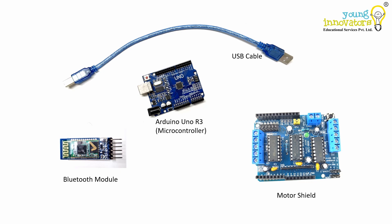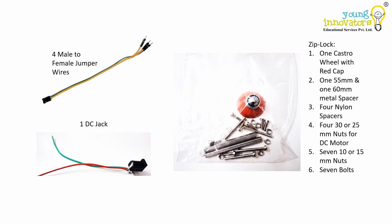The HC05 Bluetooth module will enable communication between your Arduino and your smartphone or any Bluetooth enabled device. It allows you to send control commands from your phone using an app to the robot. There are four male to female jumper wires that are used to make connections between the different components, including the Arduino, motor driver and Bluetooth module.